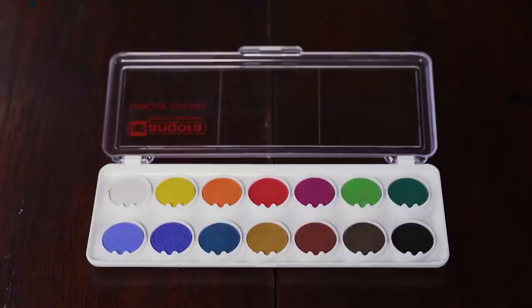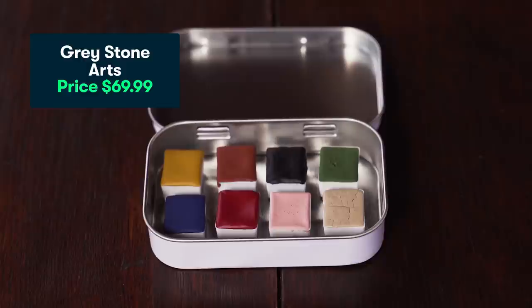The three watercolor sets that we'll be testing today are the Angora set, which is about $12.99, a handmade watercolor set by Greystone Arts, which is about $70, and a Schmincke travel set, which is $130.